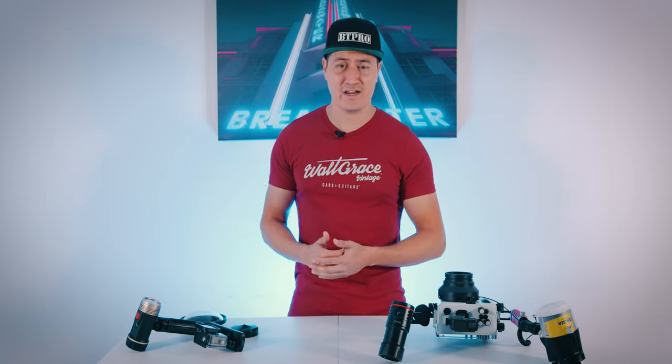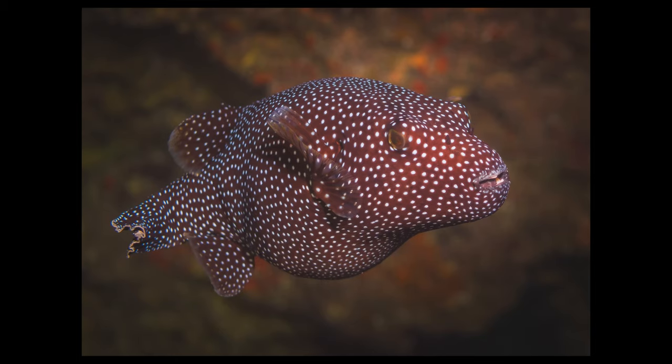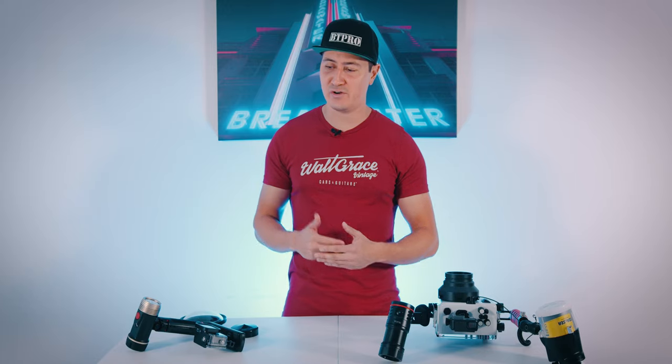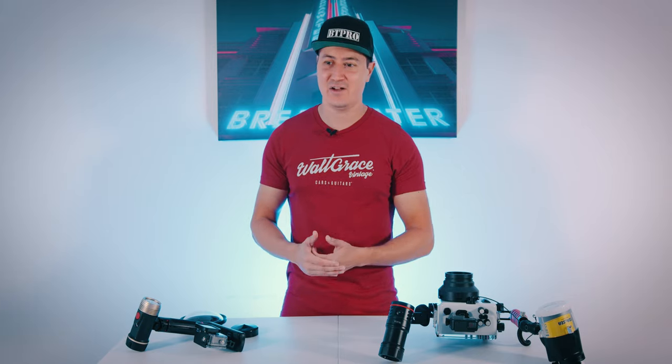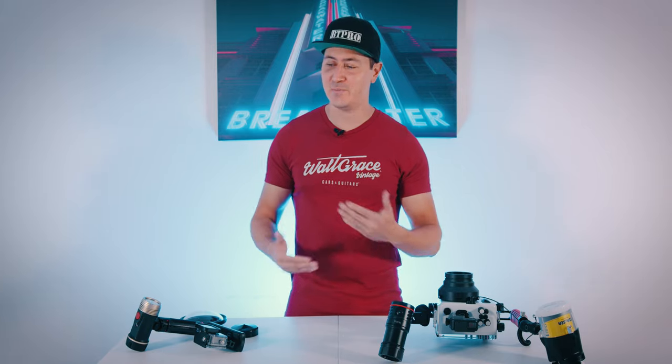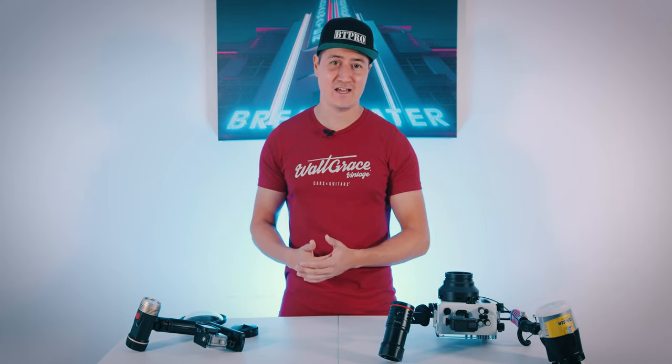Sometimes you can deal with distracting backgrounds with lighting if the subject is far enough away from the reef, or if you're in a dark cave and you're only lighting up your subject. There are a lot of variables when composing for this, but we're dealing with wild animals and wild sea life, and you really kind of spray and pray and hone your technique as you go along.